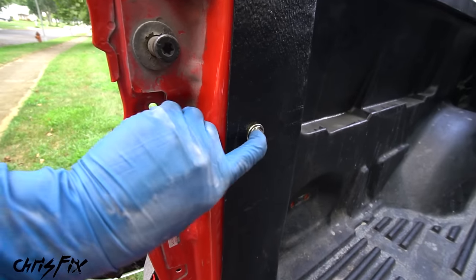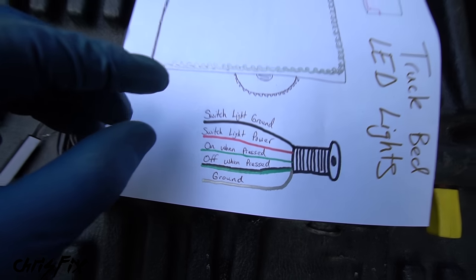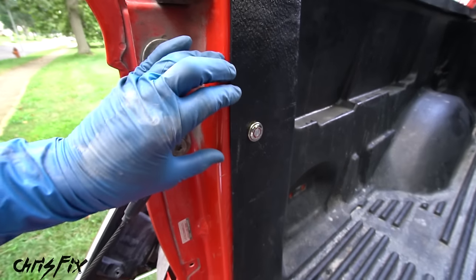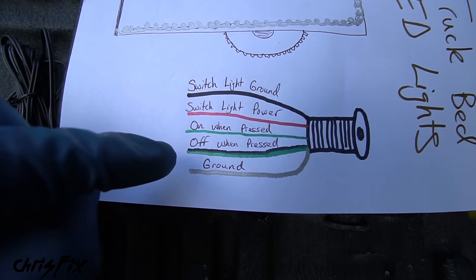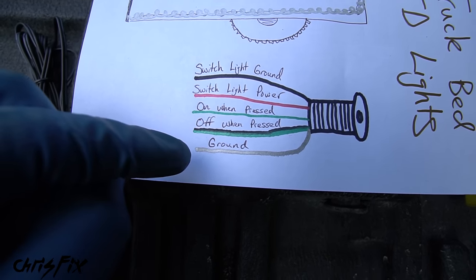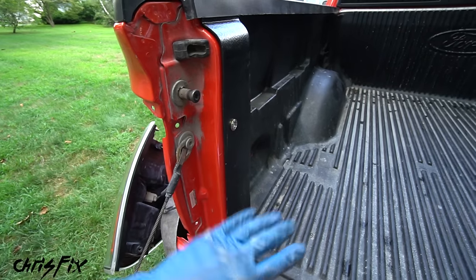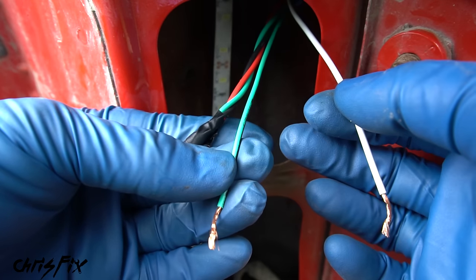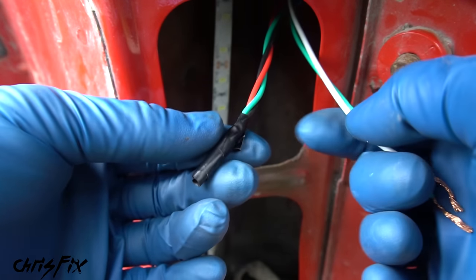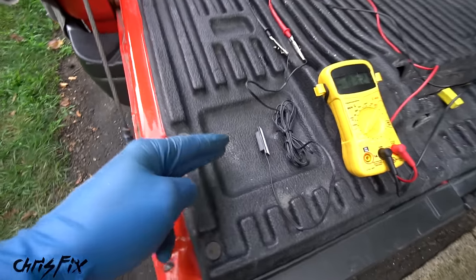When you buy the switch online it comes with a wiring diagram. This switch lights up red, but the owner doesn't want that, so we can immediately remove the black and red wires for the switch illumination. We have two green wires — a straight green and a black-and-green — plus a white ground wire. With the straight green pressed it's on, but we want it on all the time and off only when pressed, so we use the black-and-green wire. The white ground wire and the black-and-green wire are the two we need; the rest are set aside.